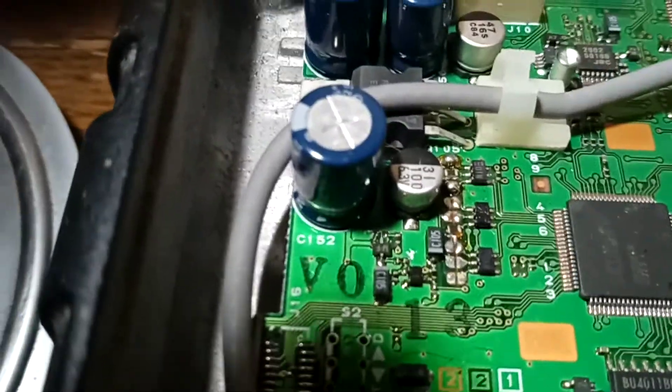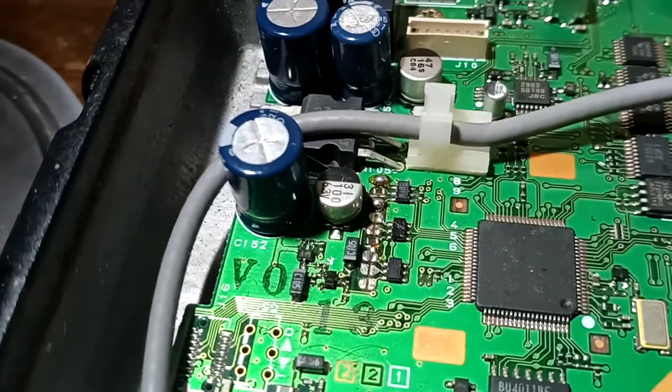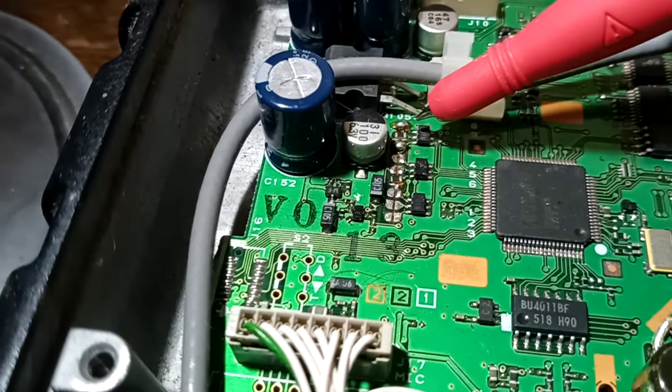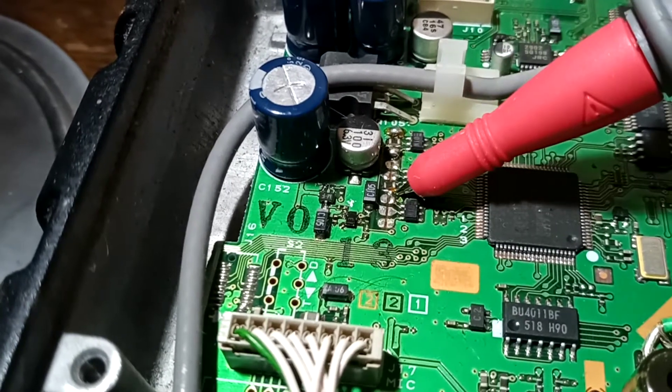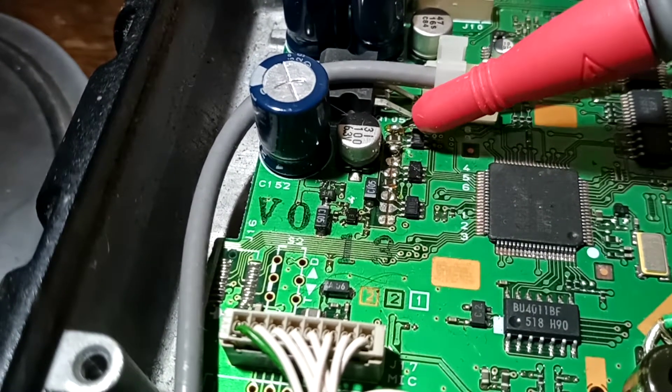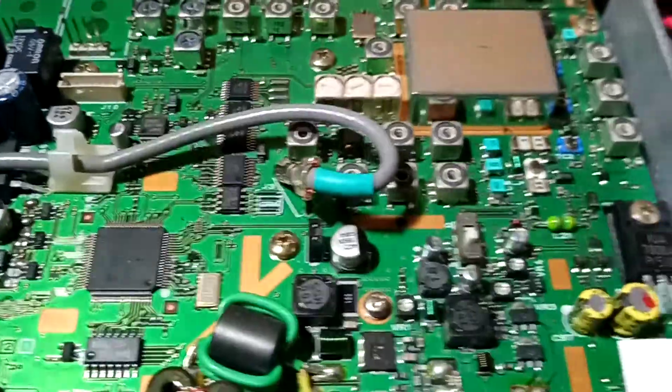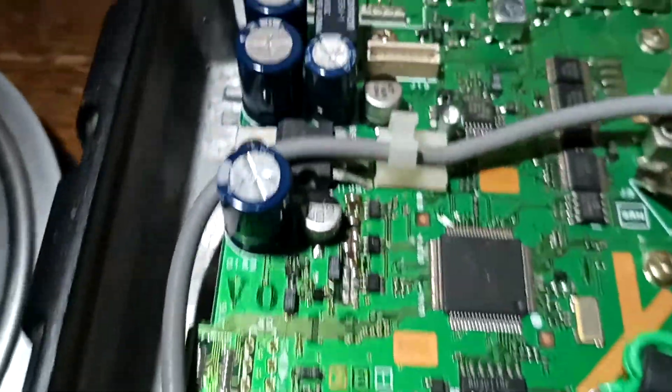Over here you can see the MARS mod has been done — solder points there and there, no crystals but we do have a clock reference. The rest of the radio looks absolutely fine — no burns, no scorches, no marks.